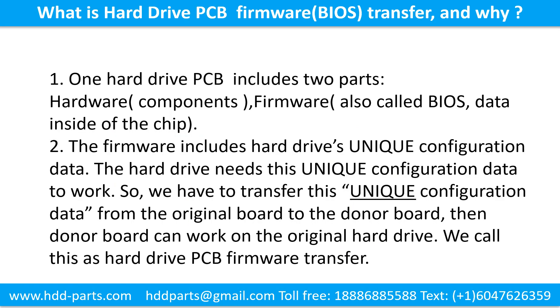What is the hard drive printed circuit board firmware transfer and why? A hard drive printed circuit board includes two parts: hardware and firmware. Hardware means the components and the printed circuit board. Firmware, also called BIOS, is the data inside the chip. The firmware includes the hard drive's unique configuration data, which the hard drive needs to work. So we have to transfer this unique configuration data from the original board to the donor board. Then the donor board can work on the original hard drive. We call this the hard drive printed circuit board firmware transfer.